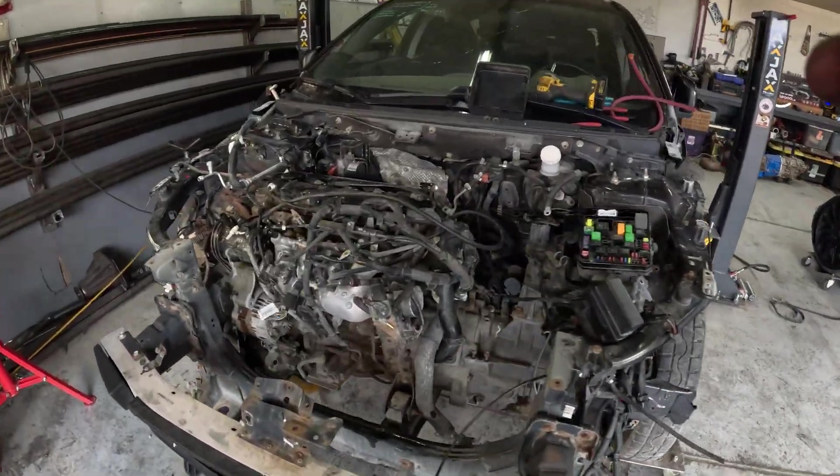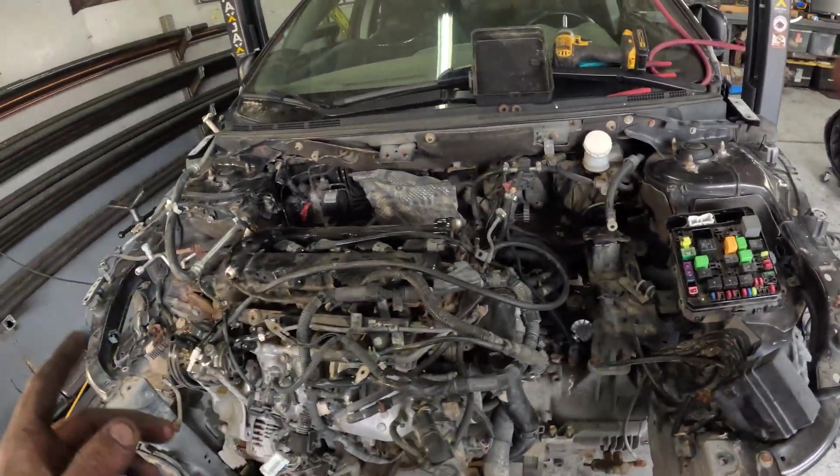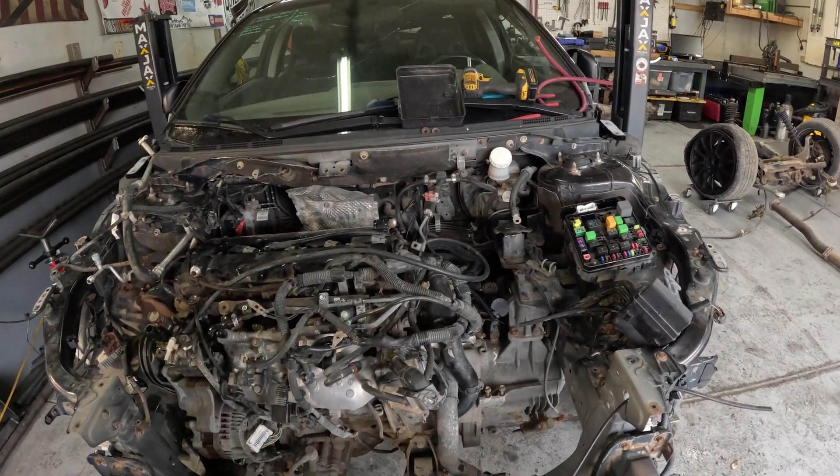We got all the subframe bolts out, all the wiring and everything out, and the steering column disconnected. Now we're going to pull the motor mounts on both sides, pull the coilovers, and then drop the drivetrain.